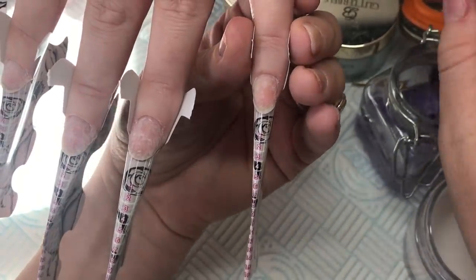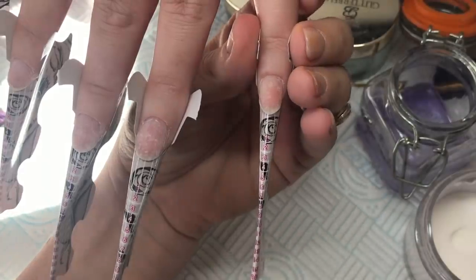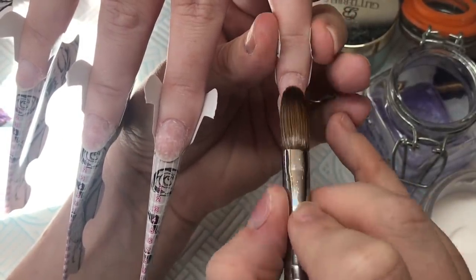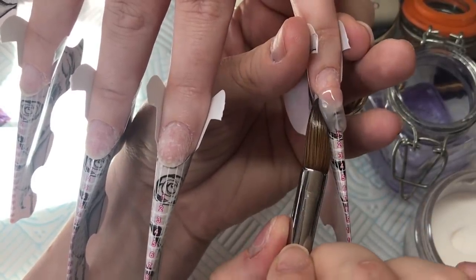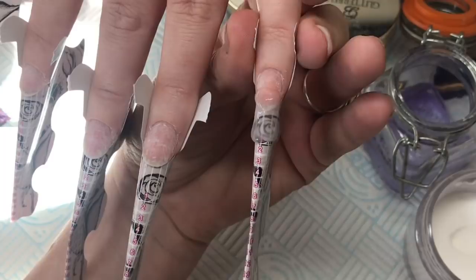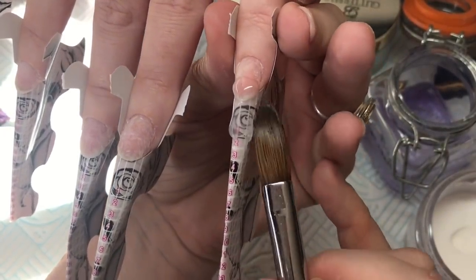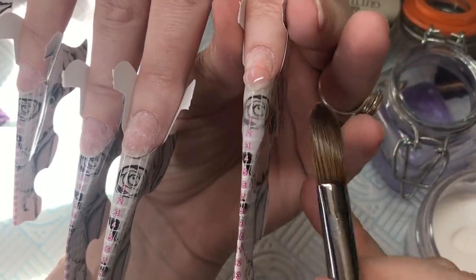Good morning everybody. These are the husky tones of a half past six wake-up call from the children on a Saturday — enjoy. I thought I may as well do something productive whilst I was awake, and I have got this clip of me sculpting an extreme length stiletto nail.